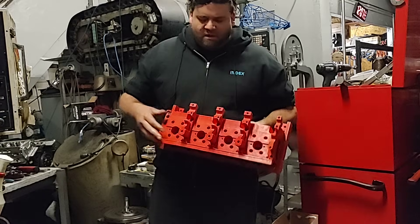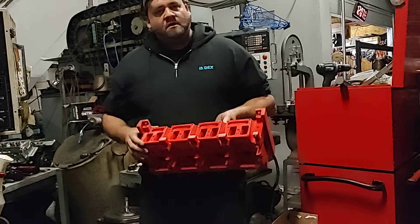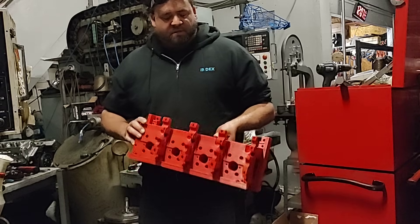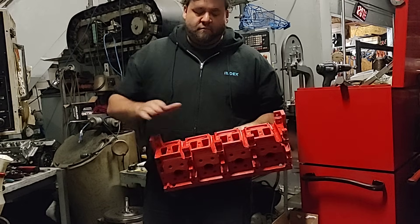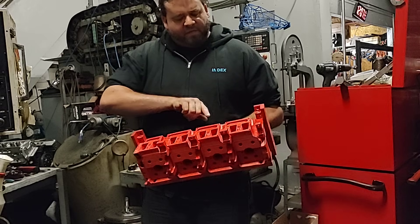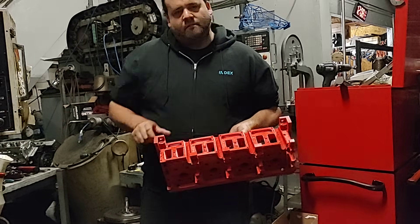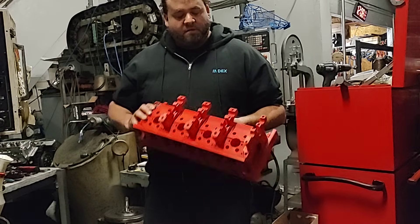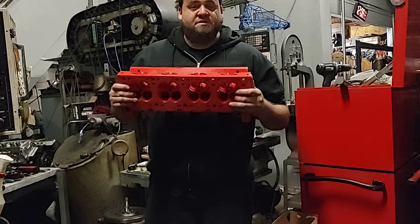Those deep cuts are the exhaust rocker arms. For the intake, there's an intake plate that bolts on here and pulls craft to my manifold. The intake push rods go up and split in between each of the intake runners.